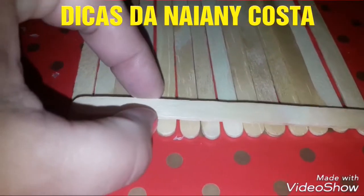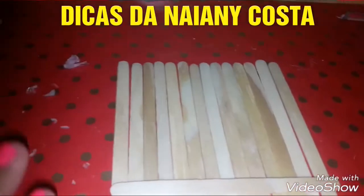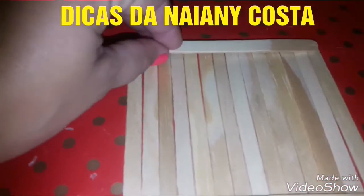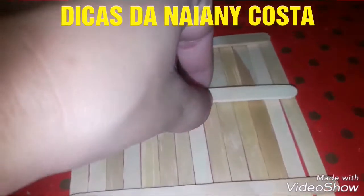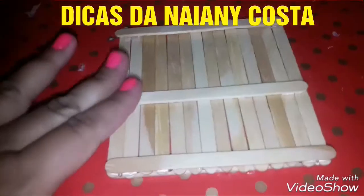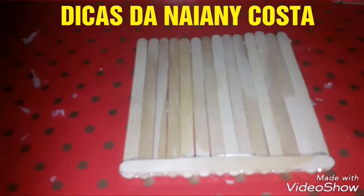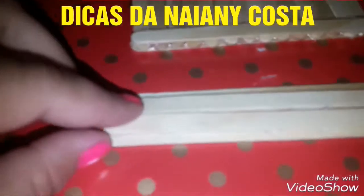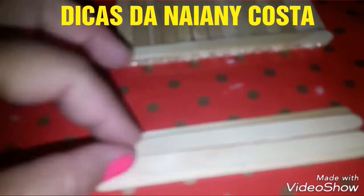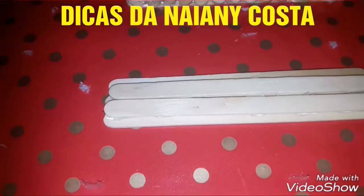Então, amores, vocês vão pegar 14 palitos, ou a quantidade da largura do seu celular, certo? Eu vou utilizar 14. E vou colar assim, a cola aqui. Colei os três palitos, certo? Na parte da frente, eu colei o palito bem embaixo, bem colado. E aqui o que eu fiz? Peguei os três palitos, juntei, virei a parte de trás deles e colei entre um e outro mais dois palitos, certo? E entre um e outro.